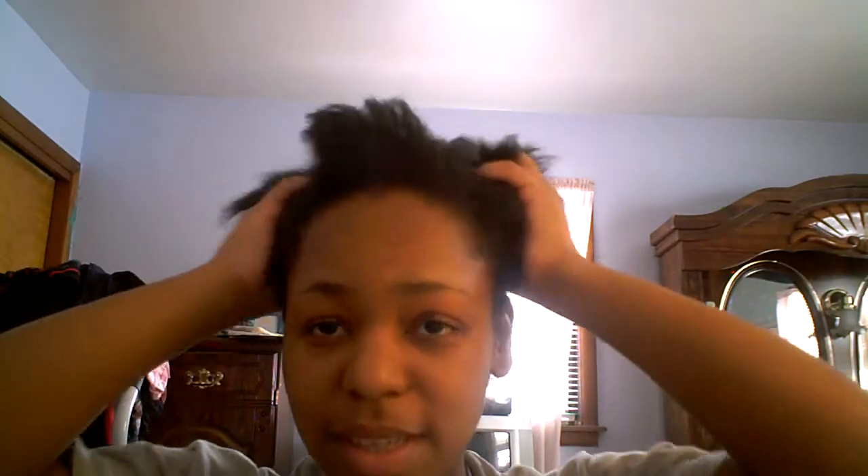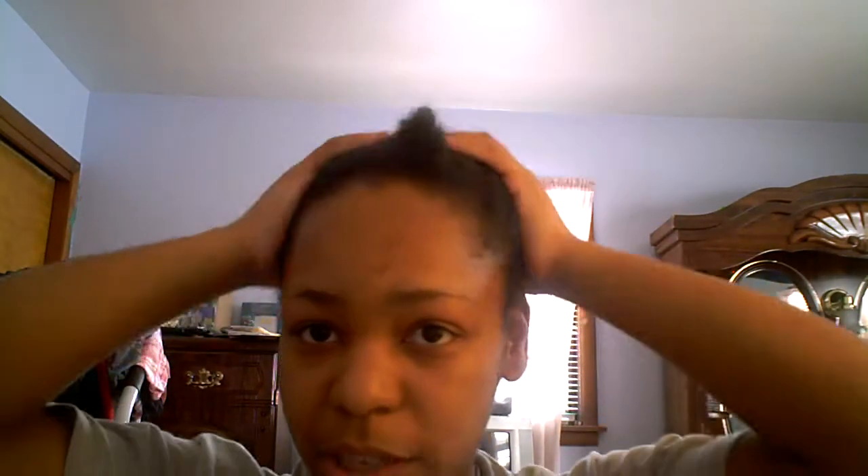Hello everyone, I hope you can see me. My sister gave me a camera that has better quality than the one I was using, and so what I'm going to do today is a touch-up on my flat ironed natural hair.